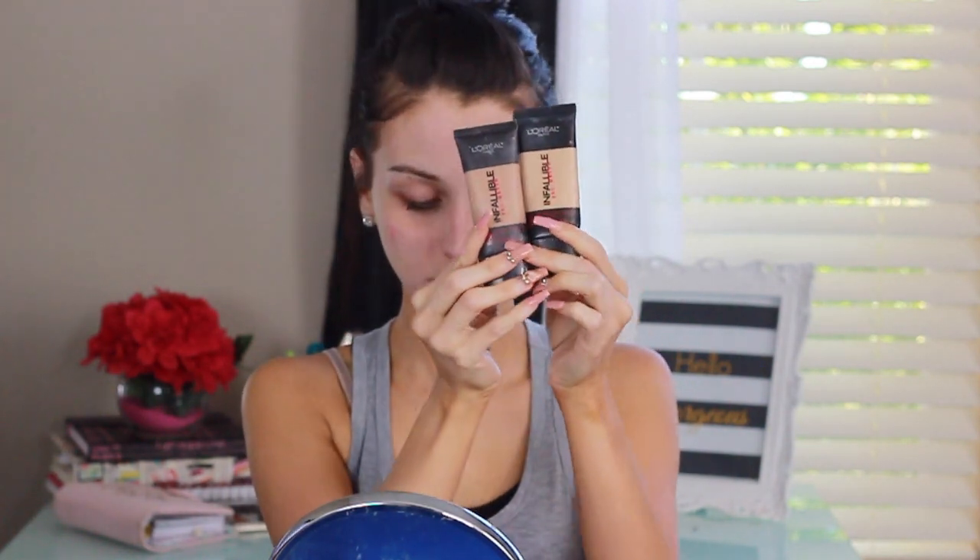Hi loves! I'm starting with my L'Oreal Youth Coat pore banisher as my primer, applying it all over where I have pores and everywhere else on my face.